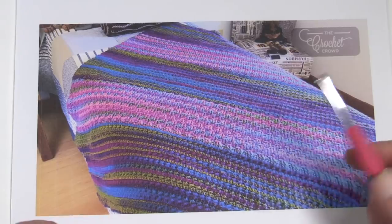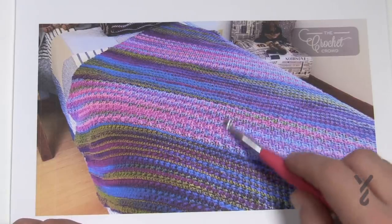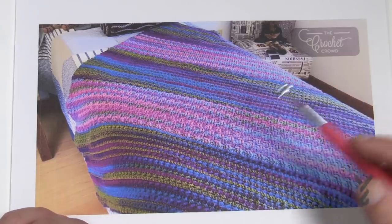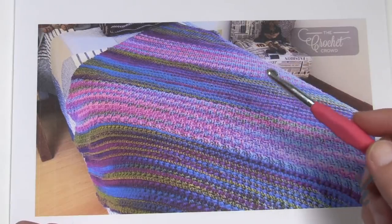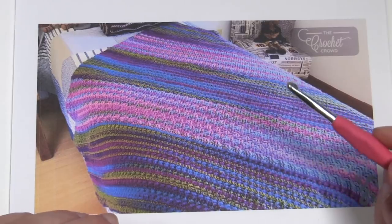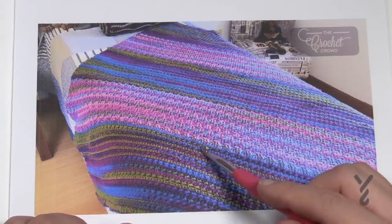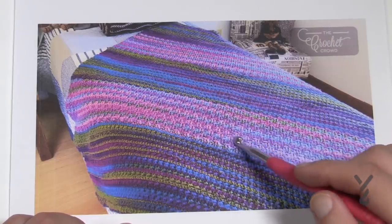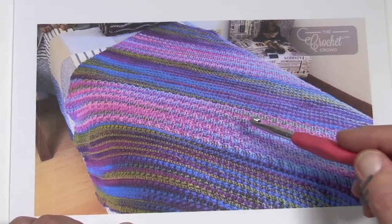I didn't have enough of the Barcelona color, and I had some Shanghai, so I decided to incorporate Shanghai into it. In total it's 15 balls — three panels of Barcelona, three balls each, and the Shanghai panels are also three balls each. The idea is that I don't want to waste yarn, so I made the panels big enough that once three balls were done I'd jump to the next color for three balls, then bring it back.